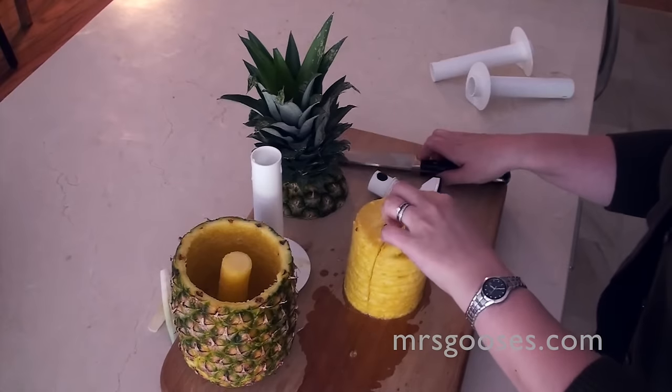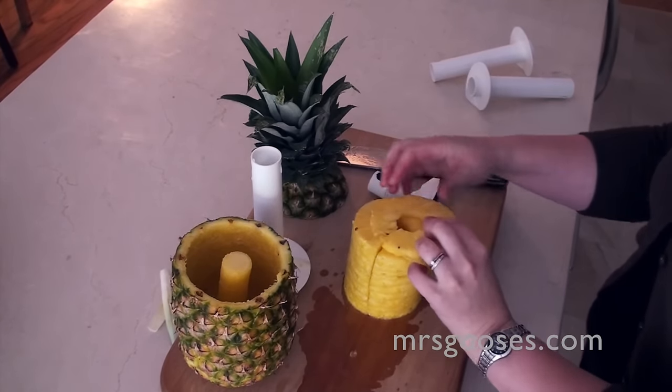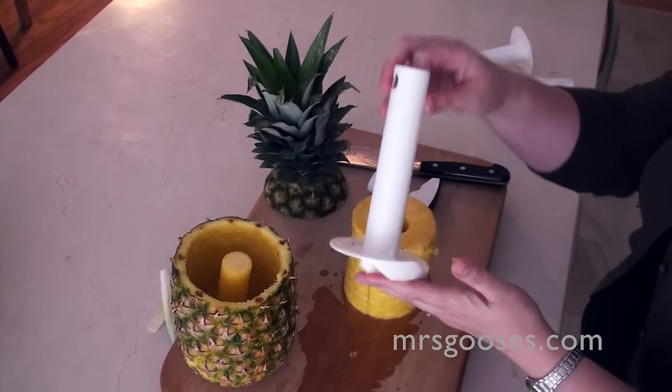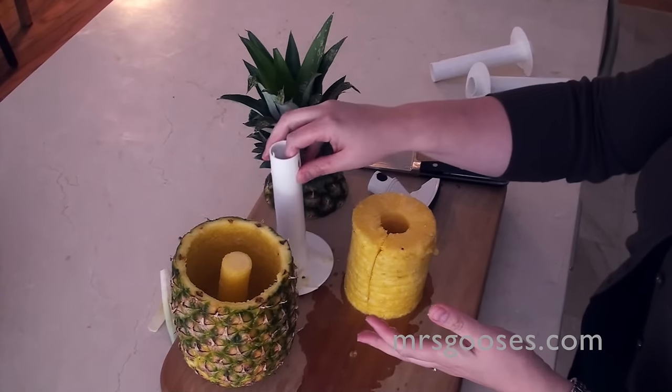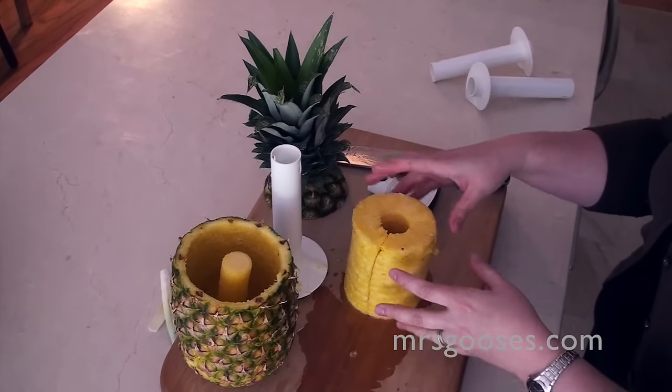And then you've got your individual pineapple rings. You can cut it into wedges as well. I've seen some pineapple corers come with a wedger, so once it's finished, you just press straight down and it cuts it into those lovely wedges for you already.